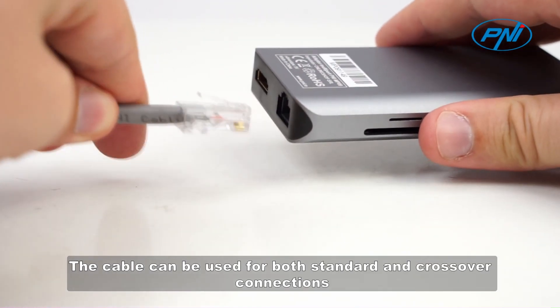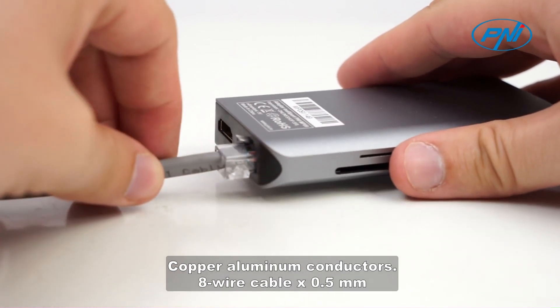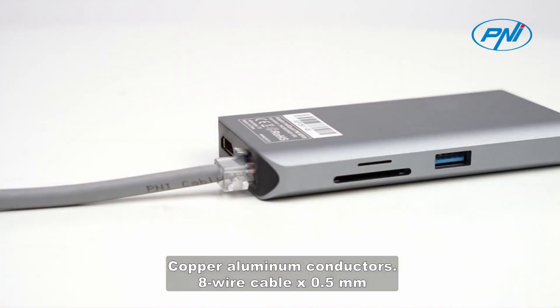The cable can be used for both standard and crossover connections. It features copper-aluminium conductors as an 8-wire cable of 0.5 mm.